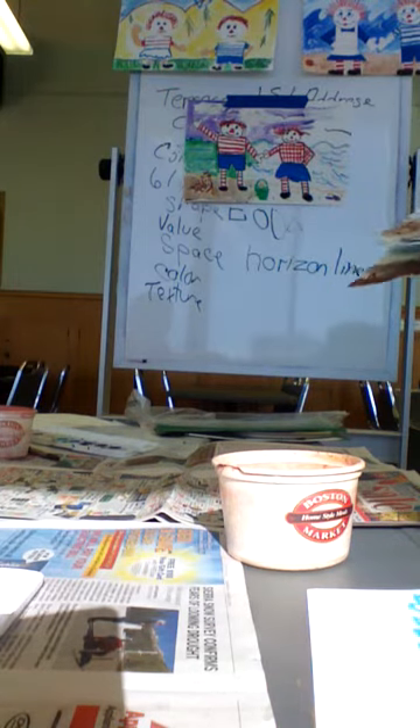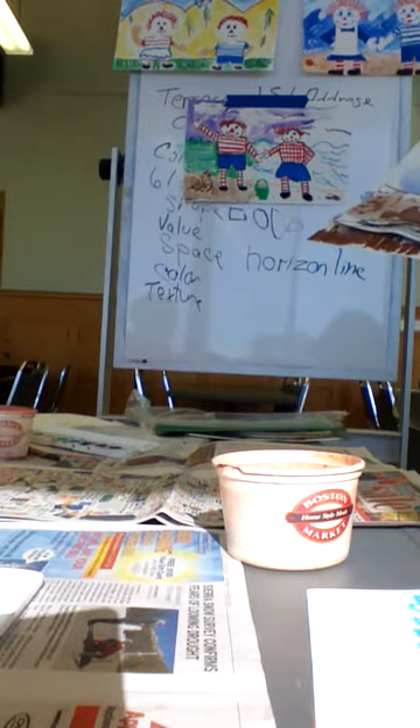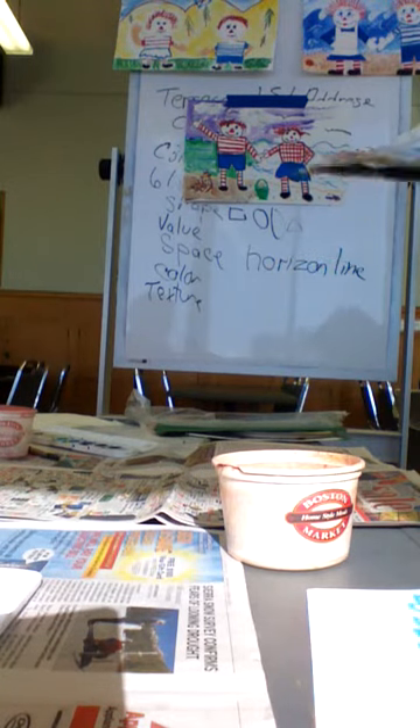Here's a typical one. They started coloring the water blue with oil pastel, and then somebody obviously caught them and said no, we're painting that part. And they painted their sky and their water the same color. All fine.